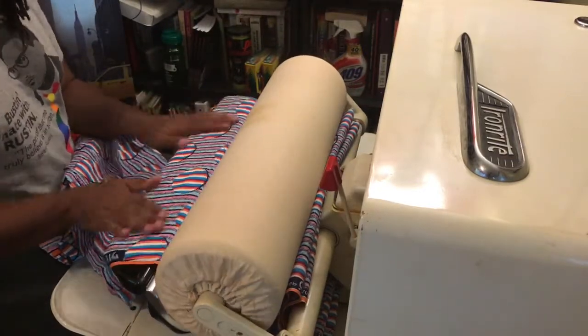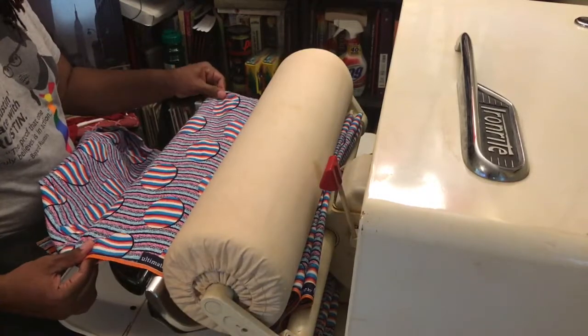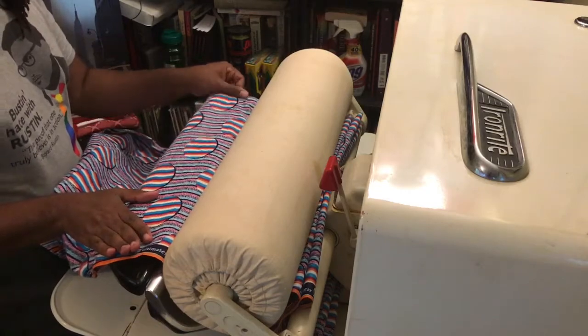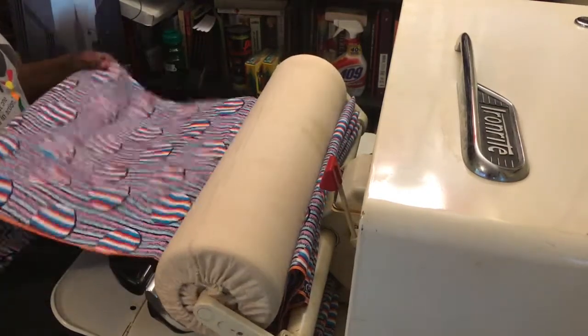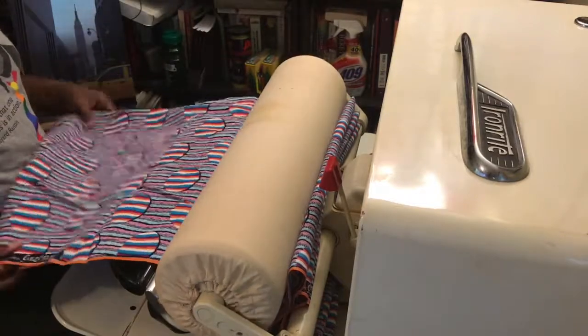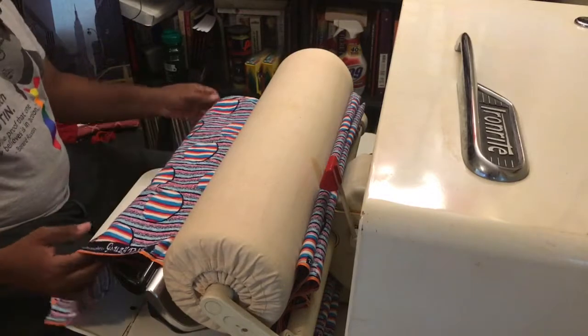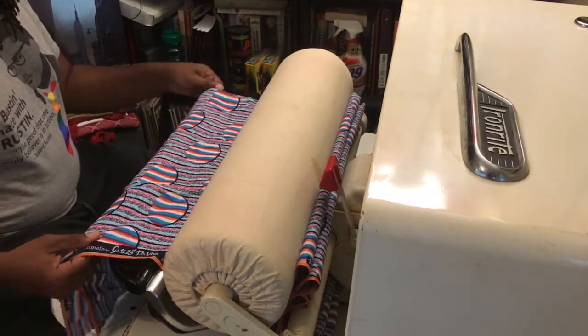They still make these today. I know Pfaff makes one, and they run about $2,000. One company makes one for around $2,000 and another makes one for around $6,000. So not bad for $25 — and it still works. I'm pretty excited, and I think it's going to definitely help make my prep work and ironing go a lot faster.